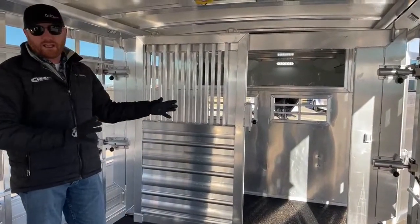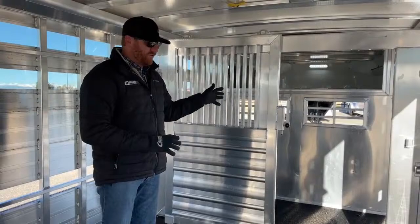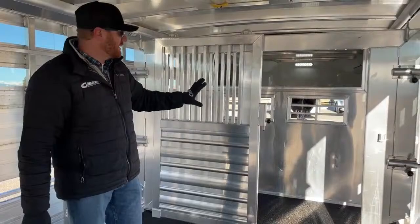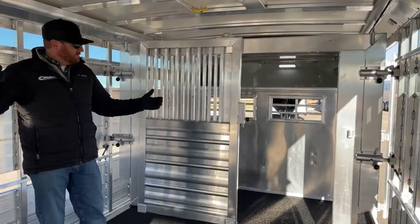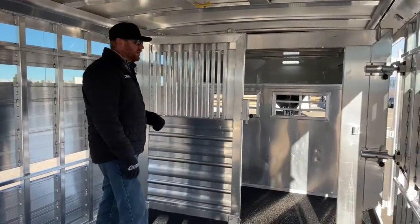Maybe you want to separate a cow-calf pair from a bull, maybe some younger bulls from heifers — you have complete flexibility. We can shove one gate up ahead of the escape door and have two stalls, or roll one back and have three. You have complete flexibility.